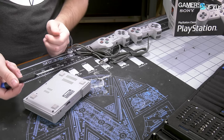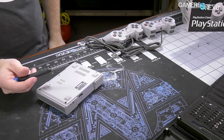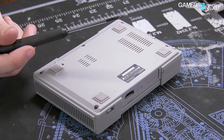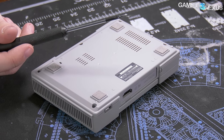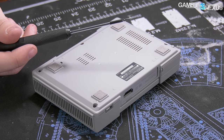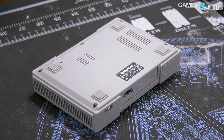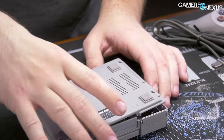Our last two console teardowns were the Nintendo Switch, the Joy-Con controller teardown, and the Xbox One X teardown. Today we're doing this one first, and then after we're done, we'll have a separate video on the controllers comparing old to new. And that was trivial to open.